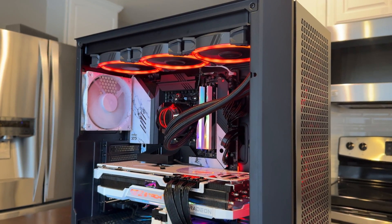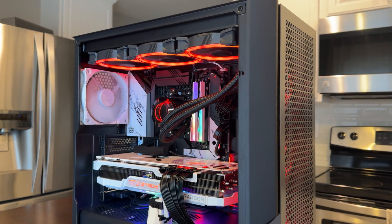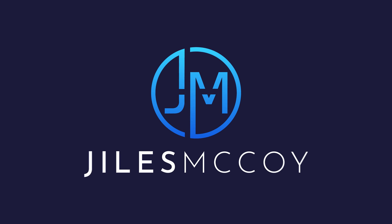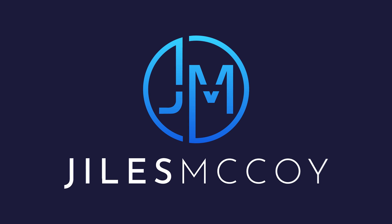And there we have it — the AAA build featuring AMD, Antec, and ASRock. If you've enjoyed the video, please like and subscribe, ring the bell, and as always, we'll see you guys in the next adventure.